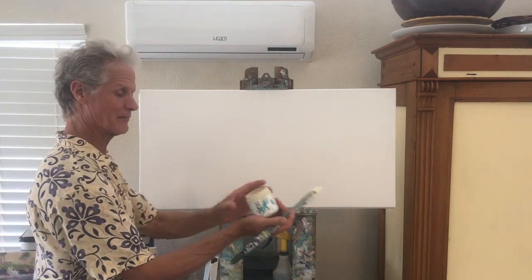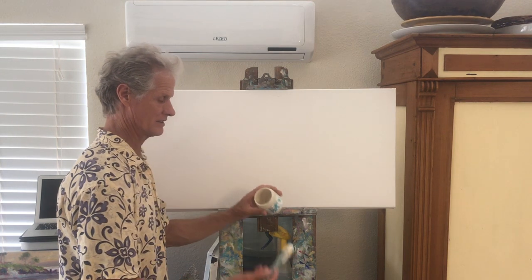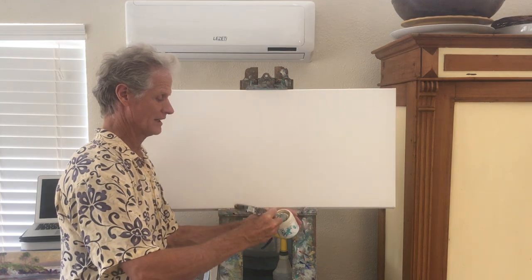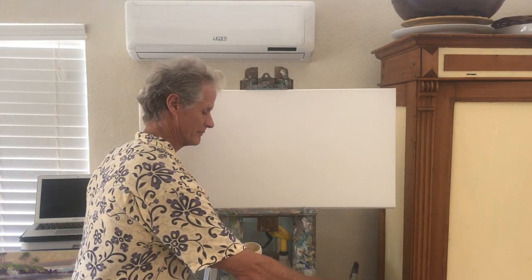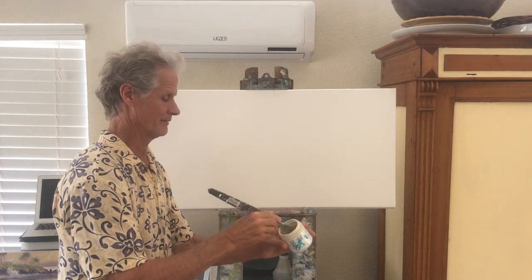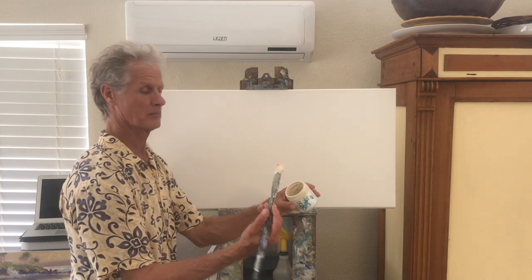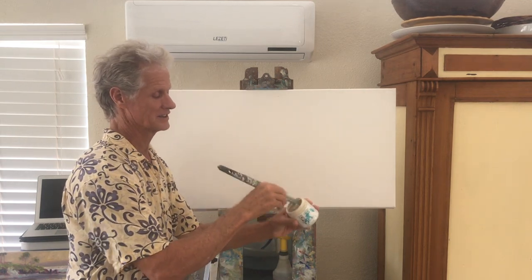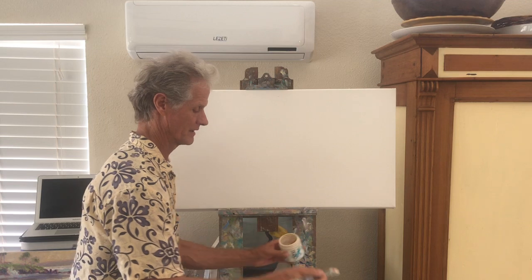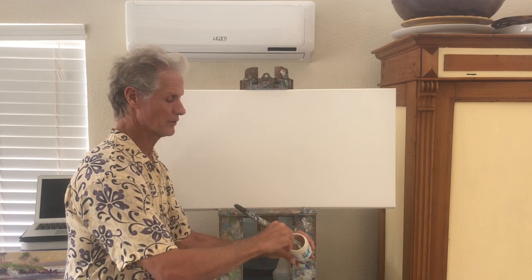I'm starting off with kind of an unbleached titanium white — or another name for it in the Golden Open paints is Titian Buff. I just added a little more titanium white, and I'm also going to add a little bit of cadmium orange. I want a real glow to the undercoating, so I'm putting in a little bit of permanent violet. A little more violet, a little more orange — there we go.